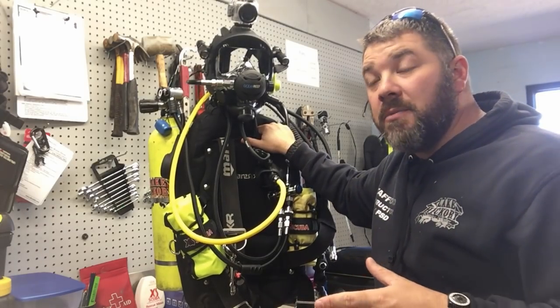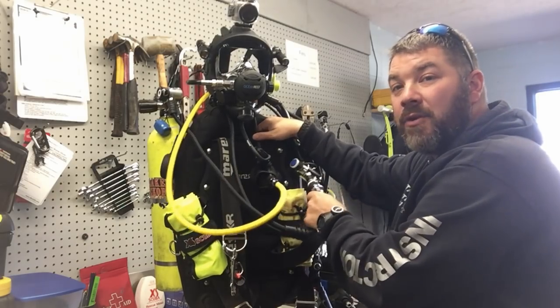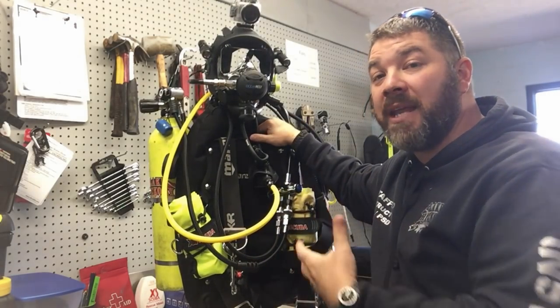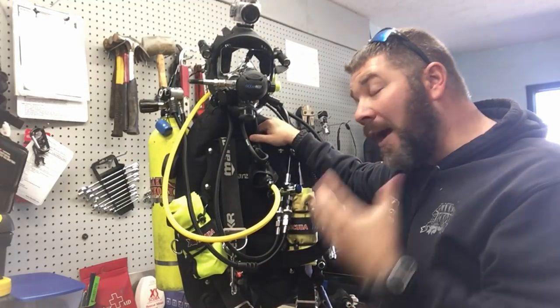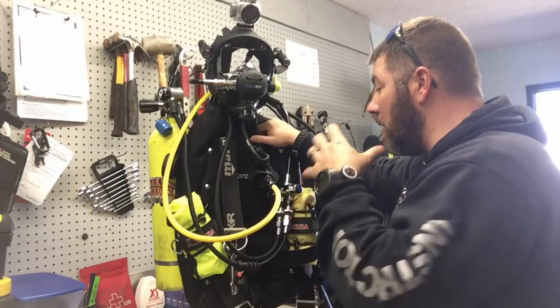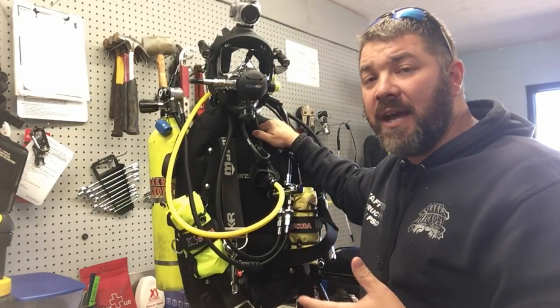What's up guys, it's Brian again from Lake Hickory Scooter Marina. I want to make a quick video on how I utilize the Ocean Reef dual tank valve. A lot of you guys have been asking how do I actually use it in my gear, how do I set it up. Primarily what I use it for is public safety diving - I use it as an alternate air source system when I do public safety diving.